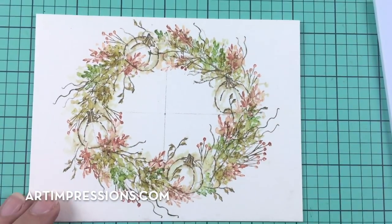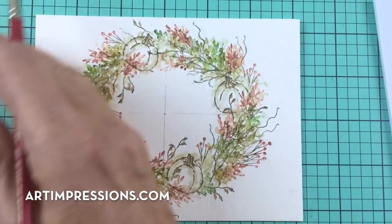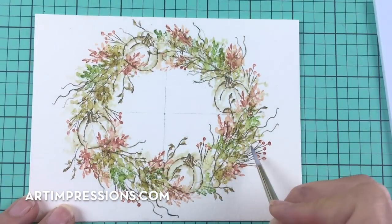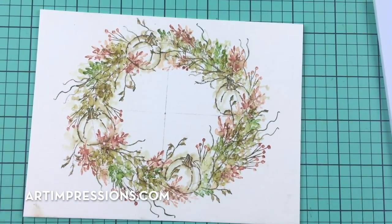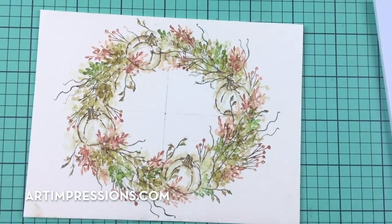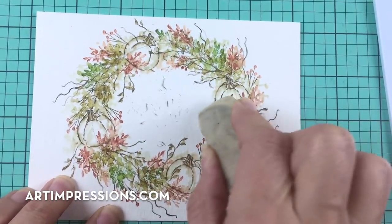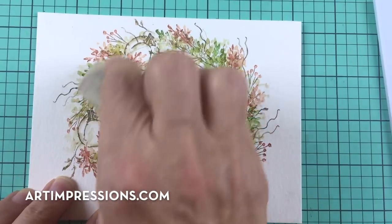Let's wait until this is dry — just run your hand over it. It doesn't take long to dry, which is great. Then we will erase these guidelines. Make sure when you put in these lines that you do them really lightly so they erase easily.